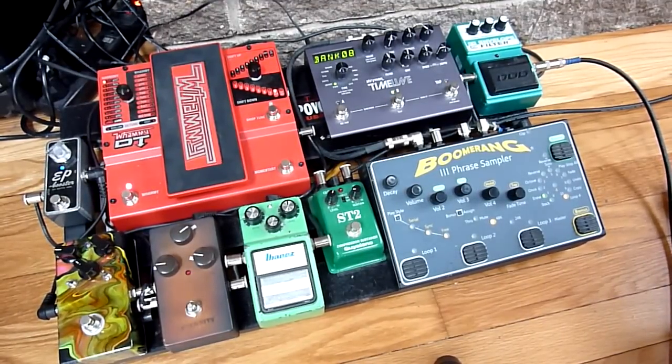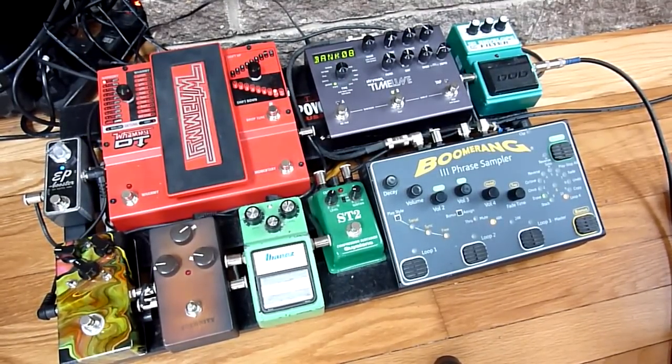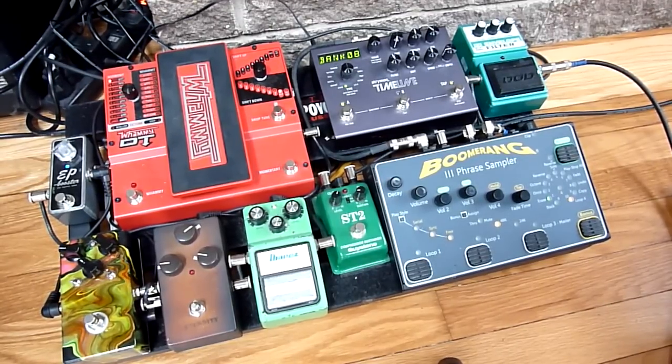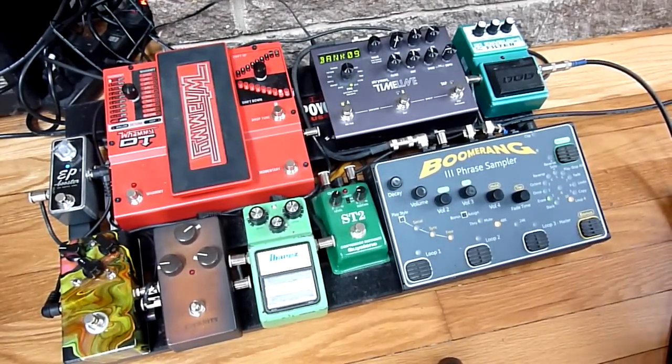It's better at this than anything — anything like the Micropog or the Hog, as far as I've found. Next we have the Timeline, so I am using a delay on it right now. It's just a mild D-bucket. I have a tape delay in here — it's got great sounds. This is a little bit of a lo-fi delay; you can hear the sound breaking up.